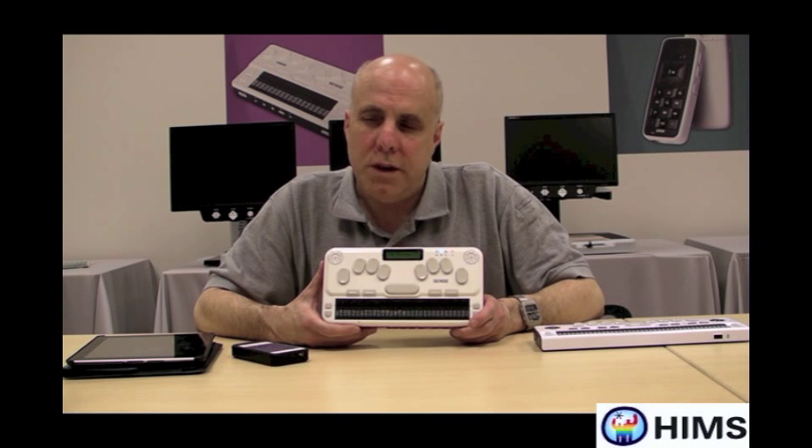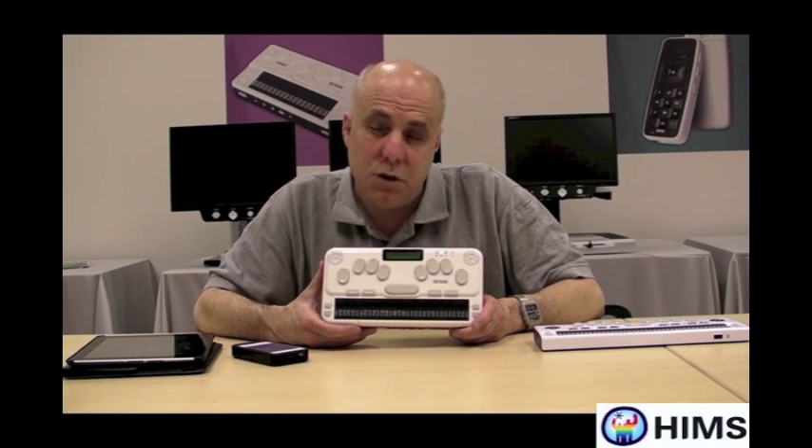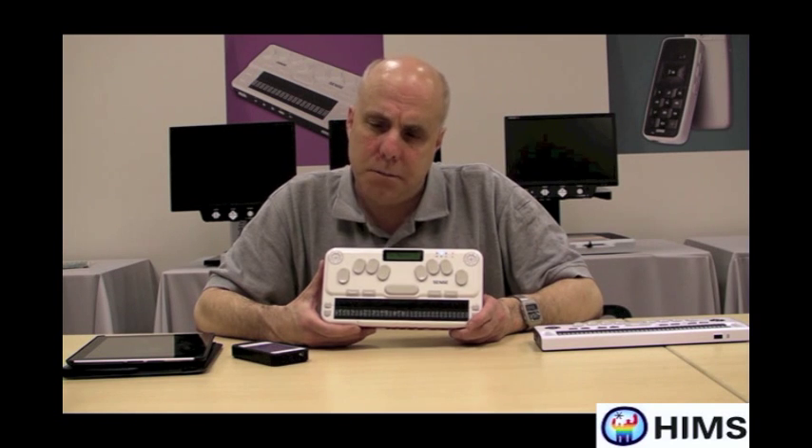First, though, we need to tell the iPhone that the BrailleSense U2 is available as a Braille display. So the first thing I'm going to do is make sure that the U2 is turned on, which it is. And I'm going to press the letter U for utilities. I'm then going to press the letter S for terminal screen reader mode — S as in Sam.